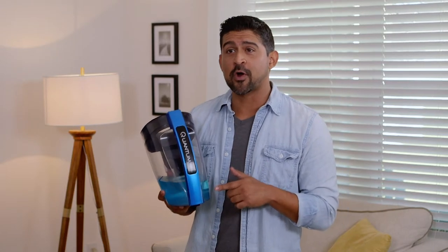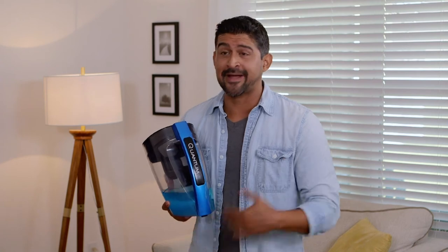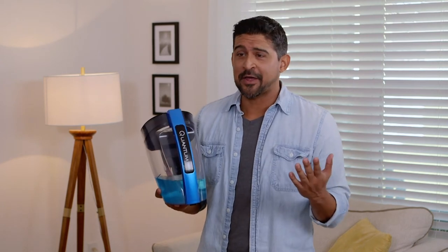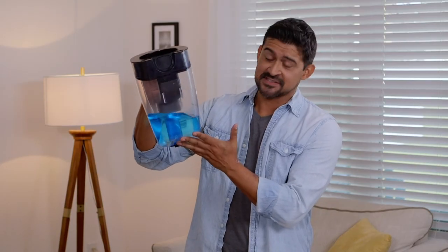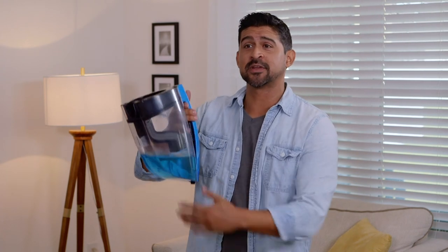Quantum X traps everything with water. Kids can spill juices, dogs can go wee-wee on the floor, I can spill a beer — doesn't matter. All of this blue liquid was about to just sit in my rug, but with the Quantum X, picked it right up, now I can just dump it in the sink.